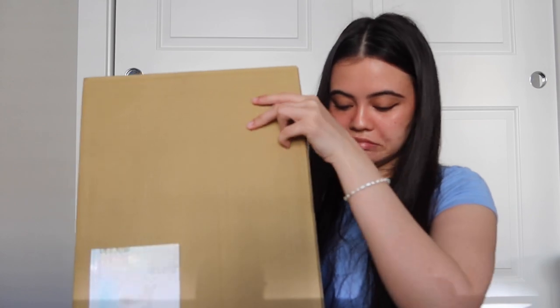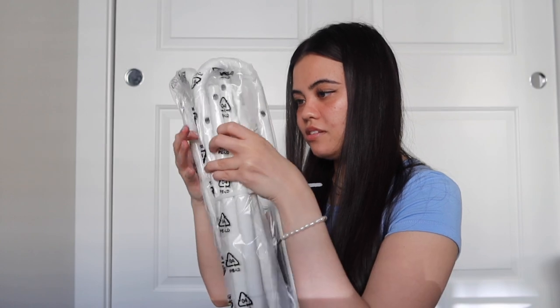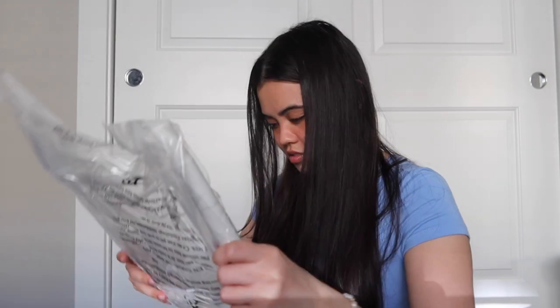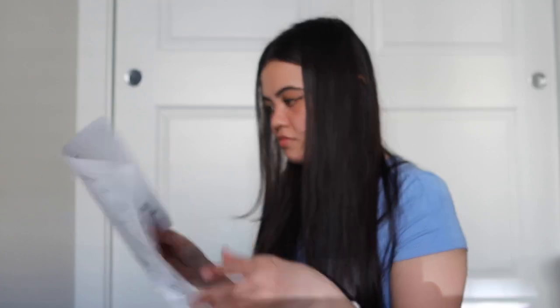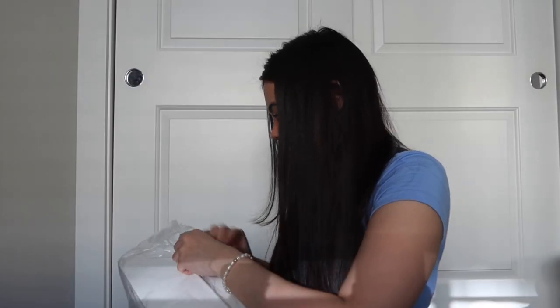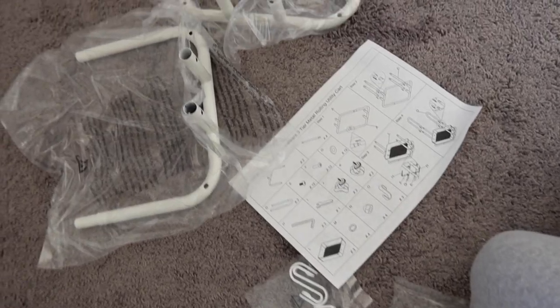It's heavy. Alright, so here's the wheels. I don't know what this is. This is a lot of parts. This is a lot. Okay, here's the instructions. It came with its own tools — I think I just have to find them. They're in here. So I kind of have just everything laid out here.